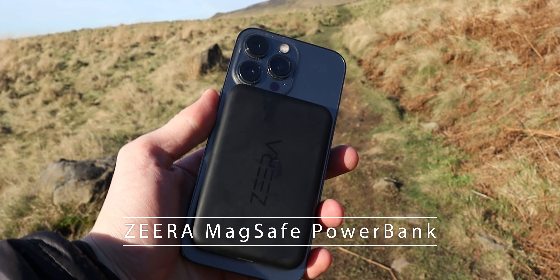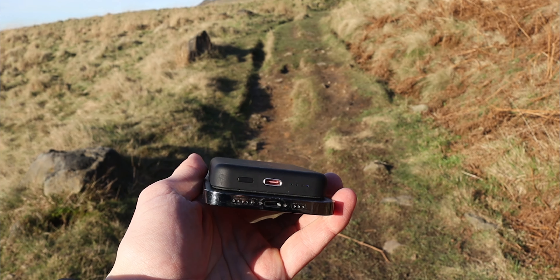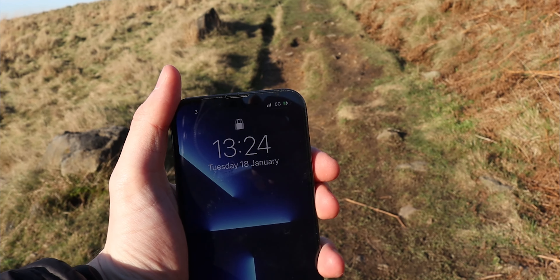The third bit of tech I would recommend is this Syrah MagSafe power bank. You magnetically connect it to the back of your iPhone thanks to MagSafe and it will charge your iPhone up. It's a 5,000 milliamp-hour battery and charges via USB Type-C. It's really slim, light, and portable with a nice rubberized grip, so you can easily attach it to the back of your phone when you're running low on battery — especially if you're recording 4K at 30 or 60 frames per second.